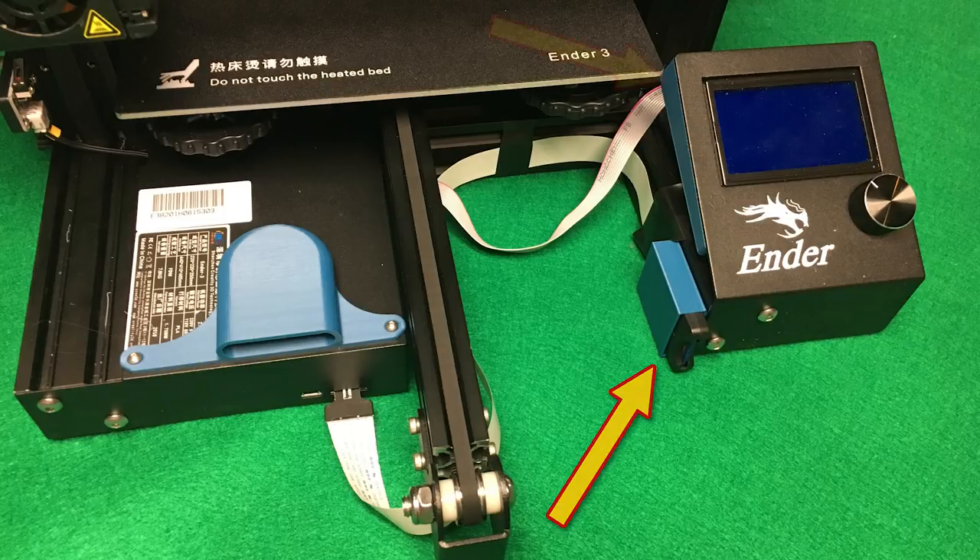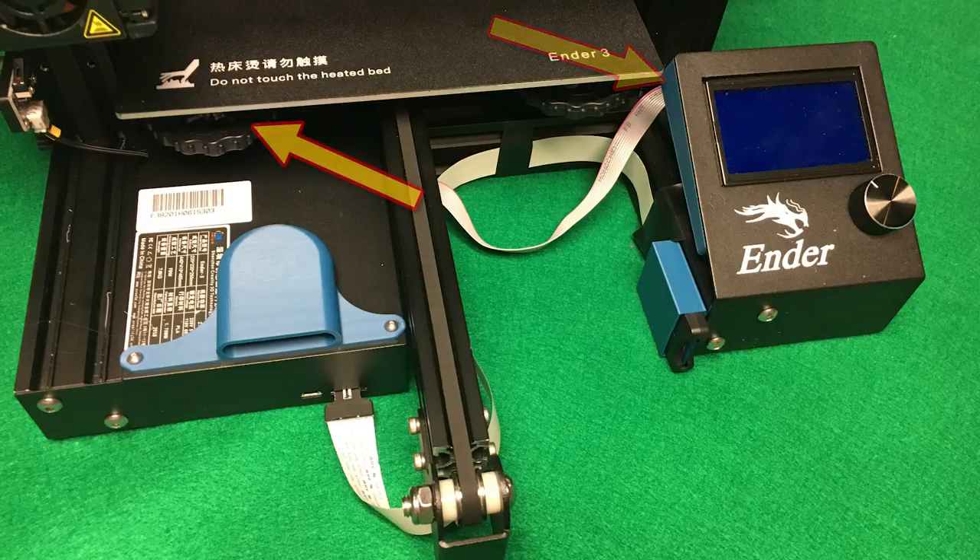Next up is a back cover for the LCD electronics. This is really nice to keep dust off of them — it's a very easy upgrade to print and add on. After that, we're going to take a look at replacing the stock print bed springs with something a little bit stronger. These are going to ensure that you don't have to level your bed quite as often. They're going to keep it under better tension and keep those adjustment wheels from turning.